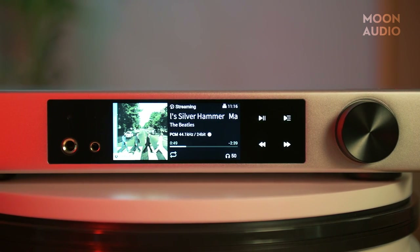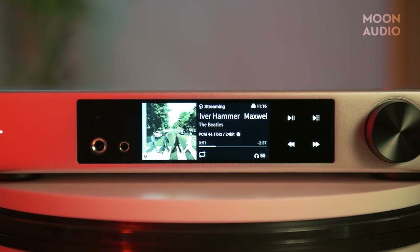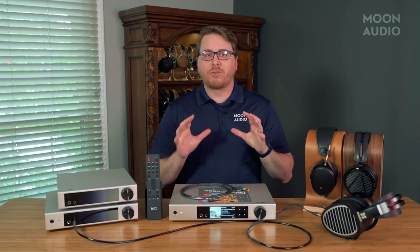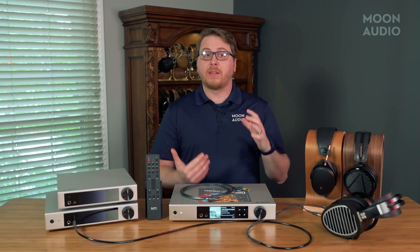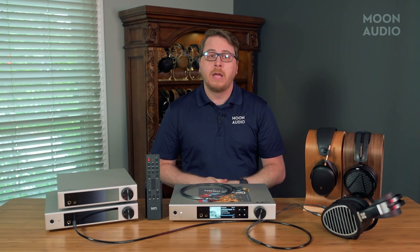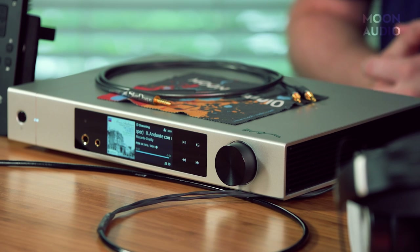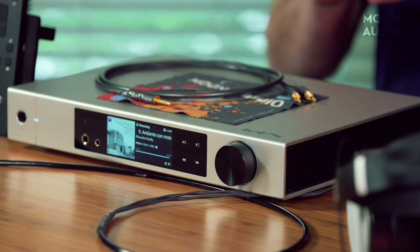The most noteworthy change is the new 3.46-inch LCD touch screen — yes, a full color touch screen. It took me forever to realize it was actually a touch screen. It's a great looking display and is able to provide lots more information to the user than the previous text-based info on the first generation. When looking at the front of the music player, the dark box isn't the entire screen.